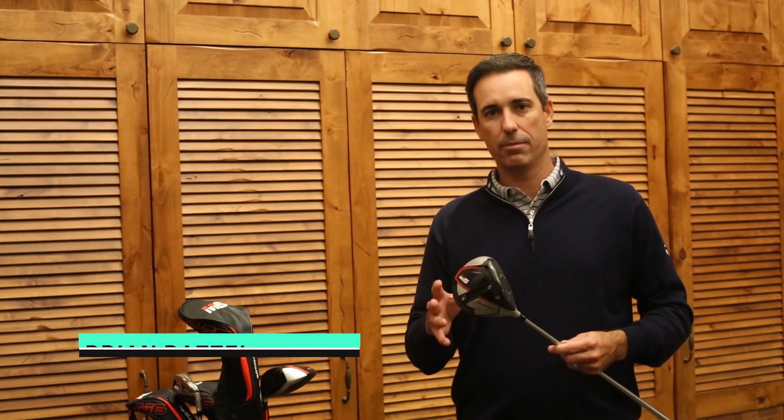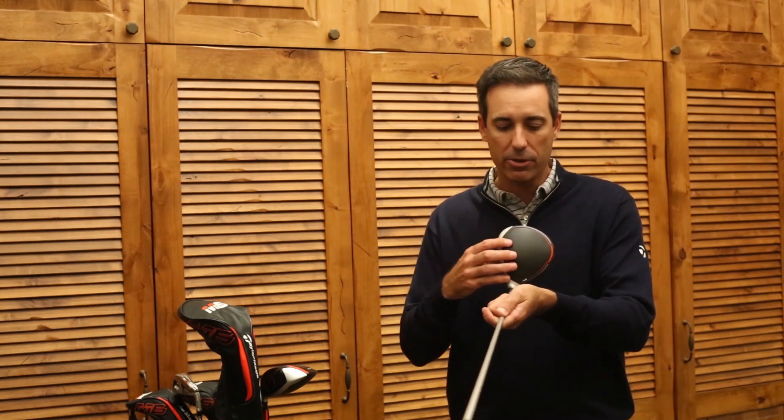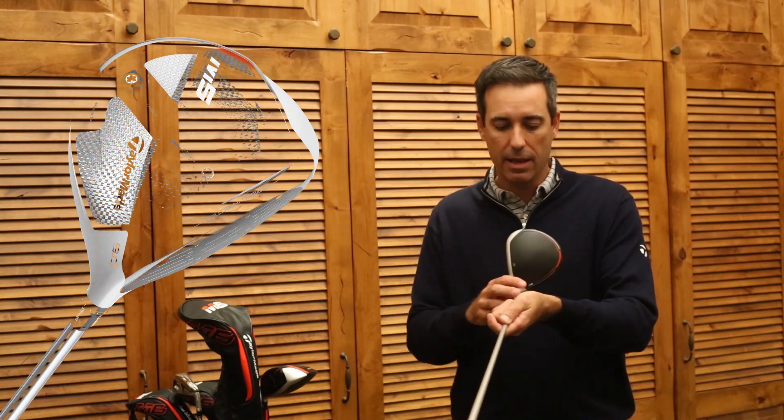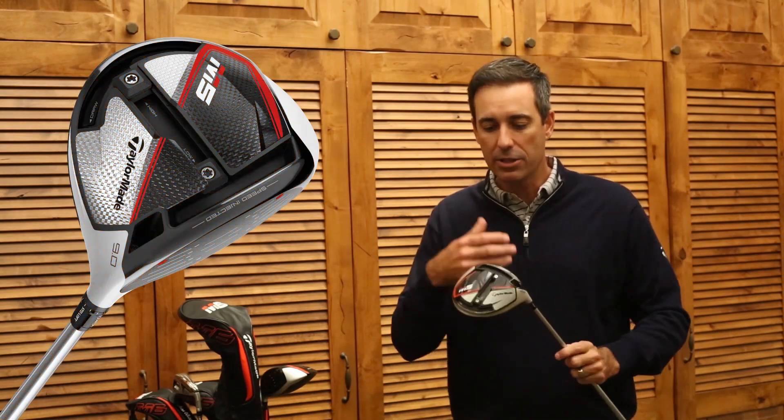What I'm holding here is the all-new M5 driver from TaylorMade. What you're going to see right away is a beautiful look as you set it down behind the ball. You've got a gloss silver section, matte carbon fiber crown, 10% larger carbon fiber footprint than the M3 and M4 last year. And then as you look around the head, what do you notice on the face?